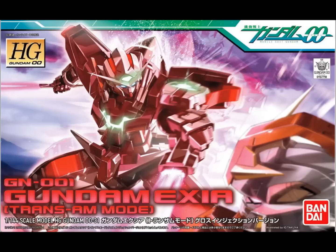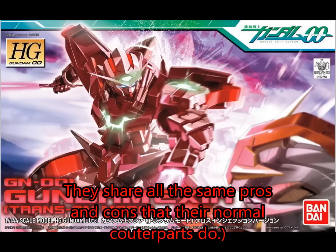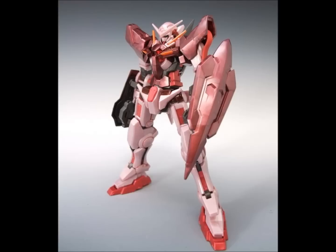There's another version called the Exia Trans Am — it's another high-grade. It's basically the same kit, just molded in a sort of frosty, pink, swirly, metallic-ish plastic that gives it a glowing look to emulate Trans Am mode from the show. It's basically the same kit except in a very fragile plastic. It's kind of out of print, so it's just not worth the money to track down. Don't bother with it — it has all the problems the original did.